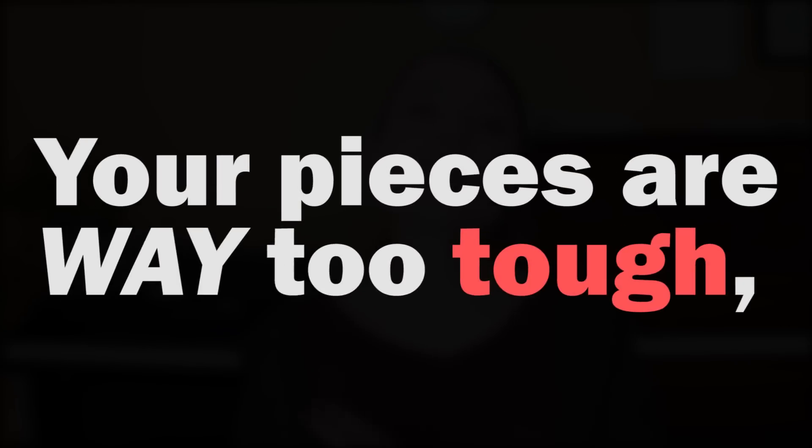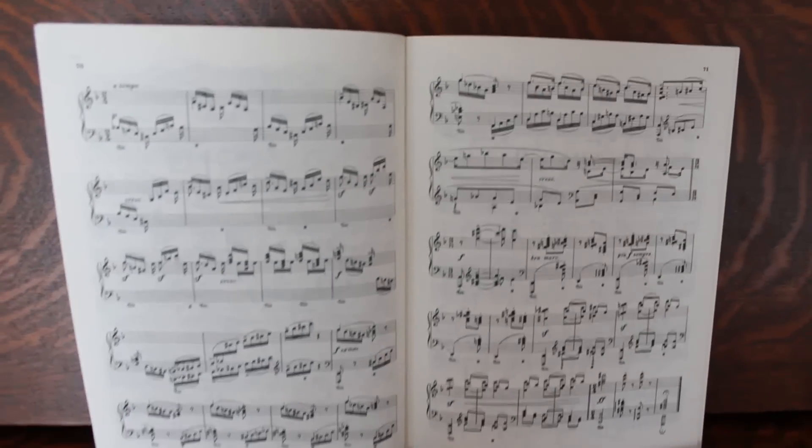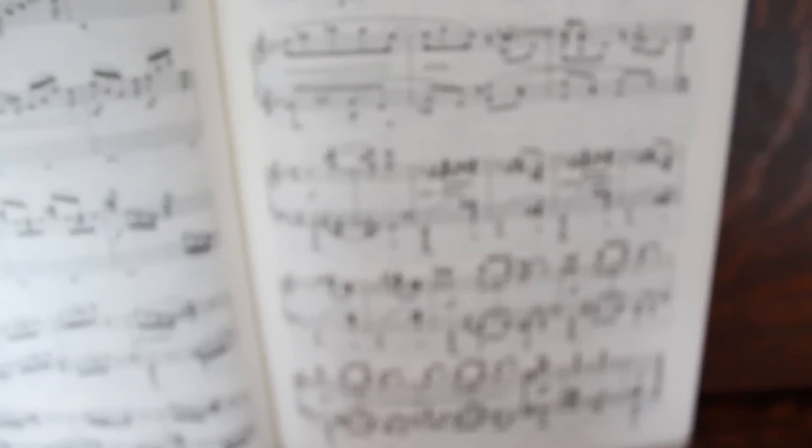Problem number three, in direct contrast and completely opposite to problem two: your pieces are way too tough and sitting down to practice is frustrating. You open your piano books, play maybe a line or two, and your head feels like it's going to fall off. This almost always happens because the pieces are genuinely too tough. As adults, we're intellectually capable of understanding music that we're not physically capable of playing.